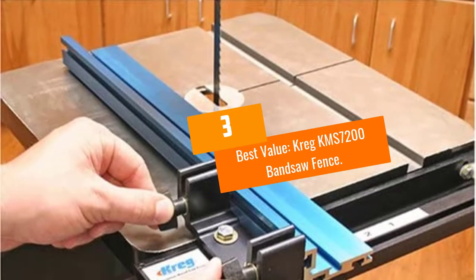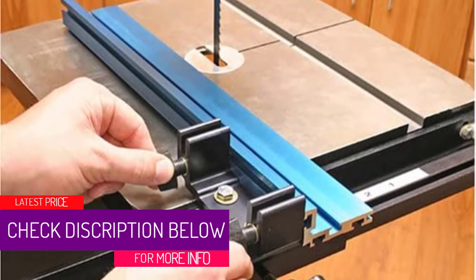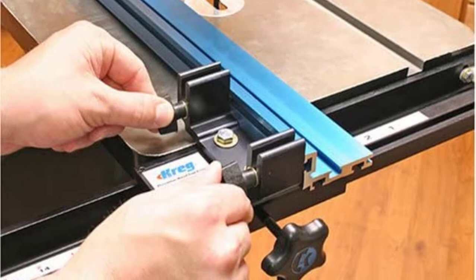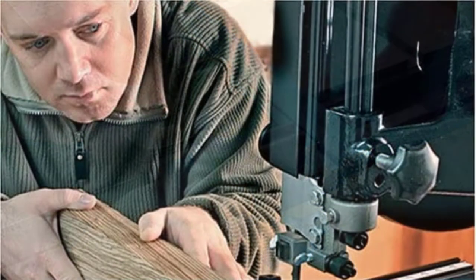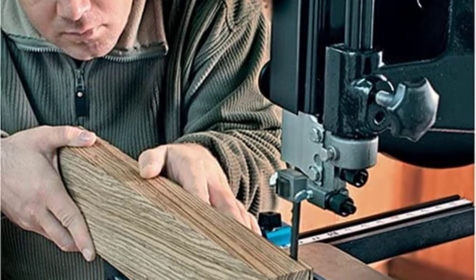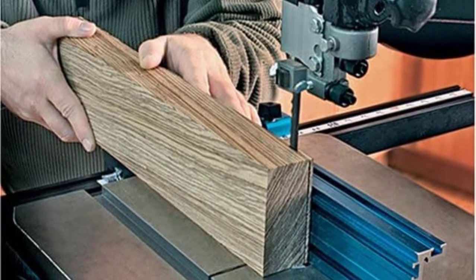At number 3, our best value pick: Craig KMS7200 Bandsaw Fence. This option is what we feel is the best value for your money. It's a complete kit with everything you need. Craig Tools did a great job with this fence — it offers precision accuracy and rigid reliability. At first glance it appears simple, but the Craig fence is both simple and utterly versatile, even offering professional-grade precision.